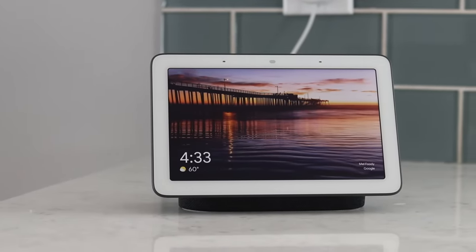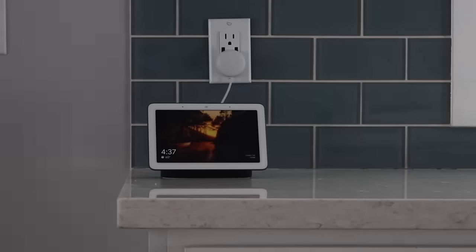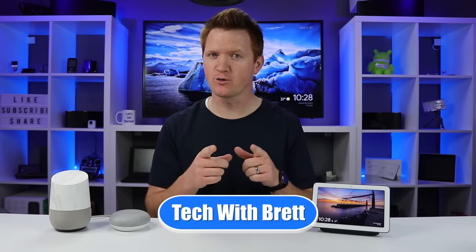This is the Google Home Hub, the smallest Google Assistant smart display you can buy. Let me show you what it can do. Hey everybody, welcome to Tech with Brett, where I help tech work for you.